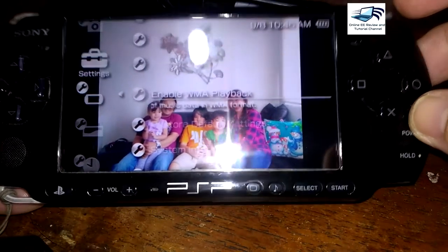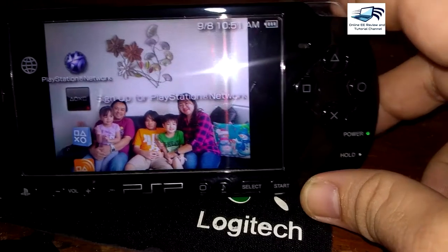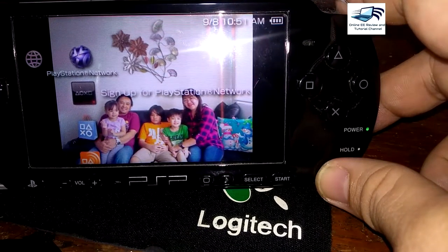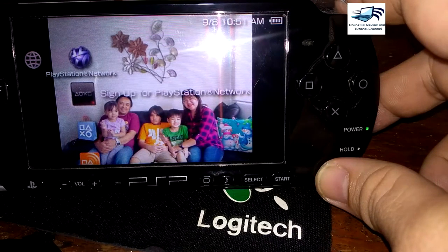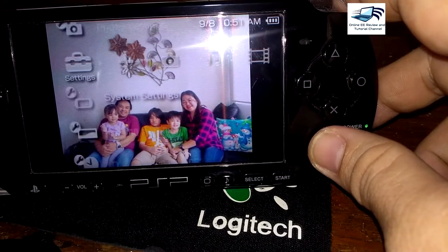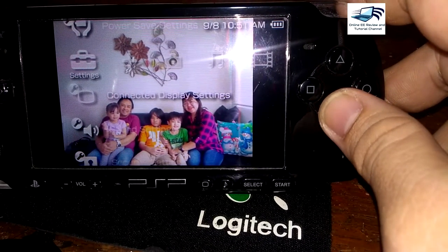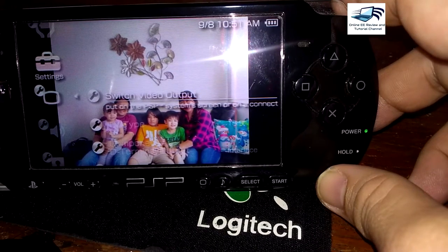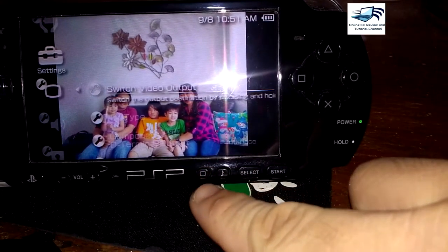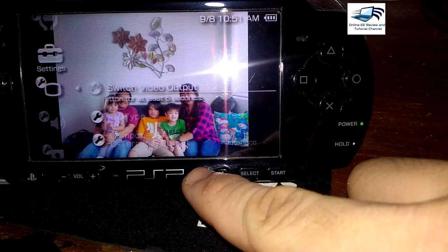Before we go to the connections, we need to know the settings first. In order to see the video cable connection settings on your PSP, go to the leftmost part of the menu, scroll down, and you will see 'Connected Display Settings.' Press X, and then you have the following options. If you want to switch video output, you can do it manually here, or you can press the window button for five seconds and it will automatically switch to your TV.